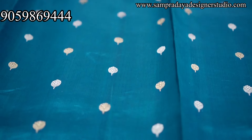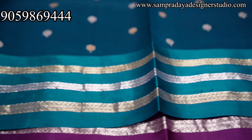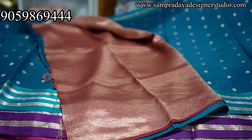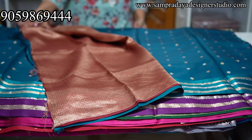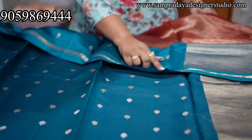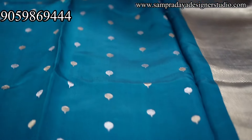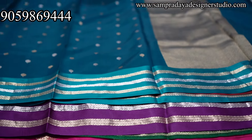Gold and silver — gold and silver booties. Every booties weaved, cut booties. Take a screenshot and send it to us on Sampradaya Designer Studio. Nice beautiful peacock blue color — 18,150 is the price of the sari.